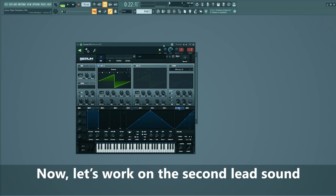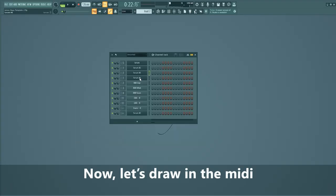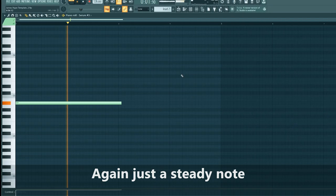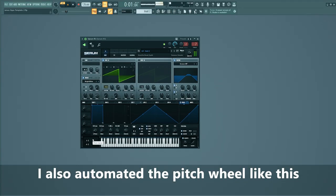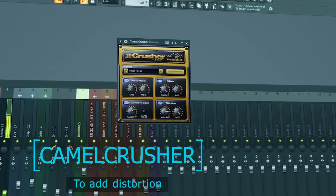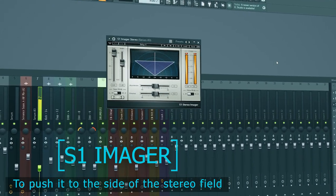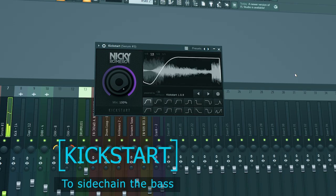Now let's work on the second lead sound. We'll be using this preset. Now let's draw in the MIDI — again, just a steady note. I also automated the pitch wheel like this. And mix this one as well.